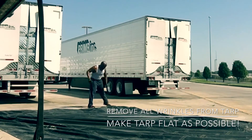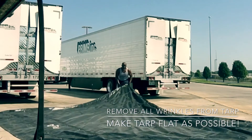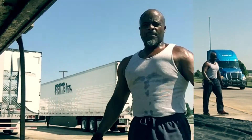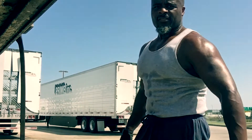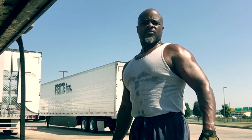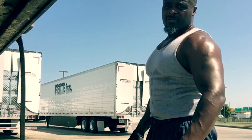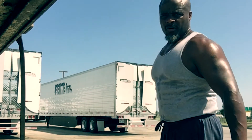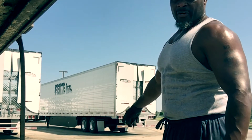I like to get it out straight, flat. Get all the wrinkles out, get them wrinkles out of the tarp. My trainers taught me how to fold it like this. This is the way I was trained, this is the way I was taught. I've never had any other problems or any other reason to fold it any other way. This works for me just fine.